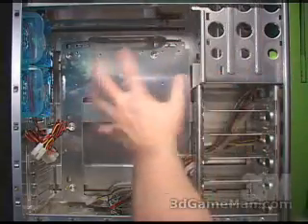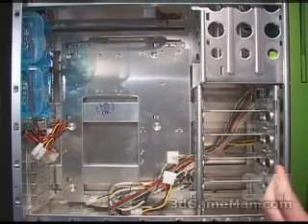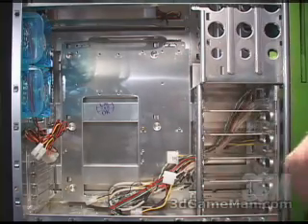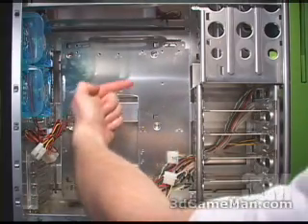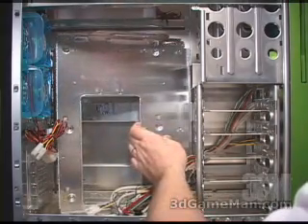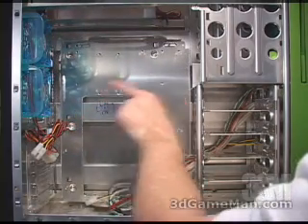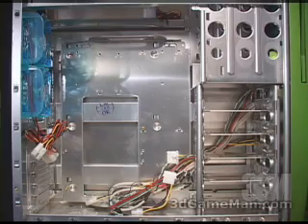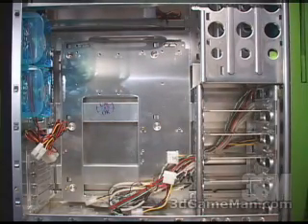Inside the case there's lots of room to work, and this case does have a removable motherboard tray. To remove the tray, unscrew two thumb screws — one is located right here, the other one down here. Slip the tray this way, pop it off, install what you need, and then slip it back into place. Push it this way and screw those two thumb screws back on. Very convenient and very easy.